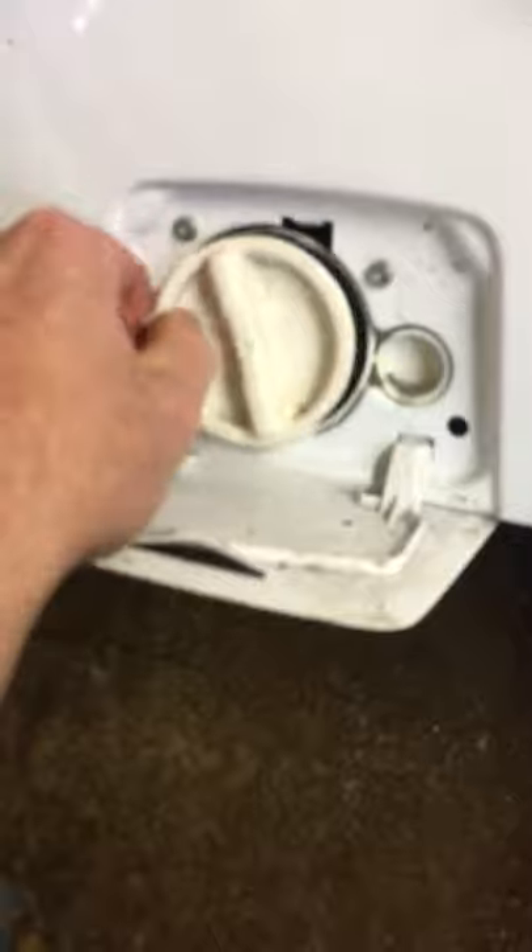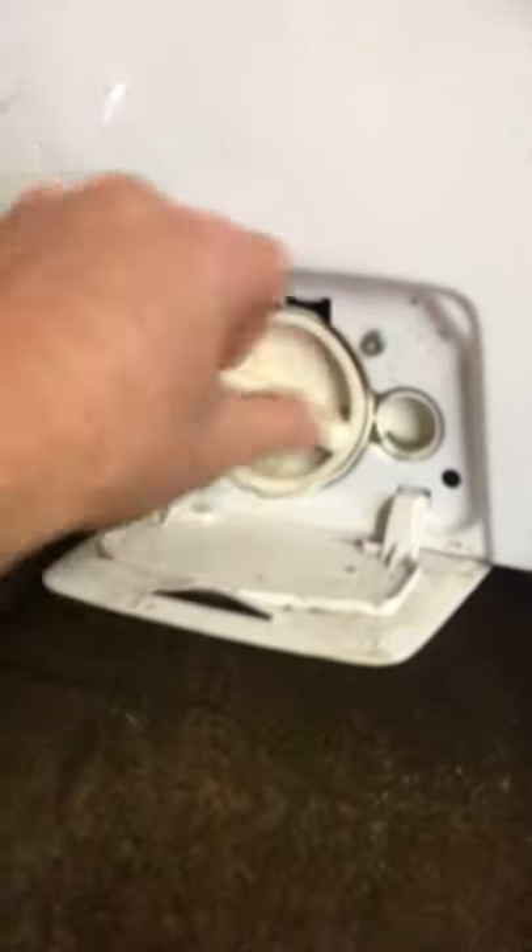There's nothing else in there — I had a good feel around. I'm going to put back the filter cover and tighten it up, make sure it's nice and tight. Close your filter cap and try the machine again.